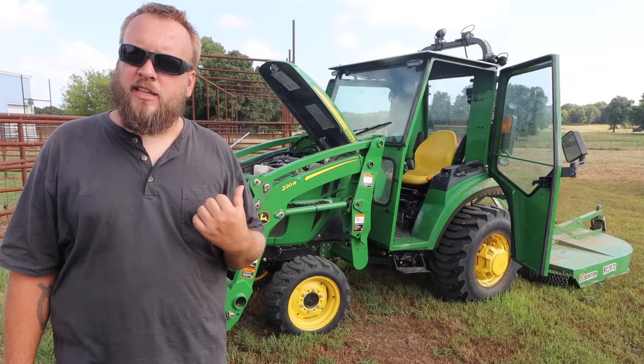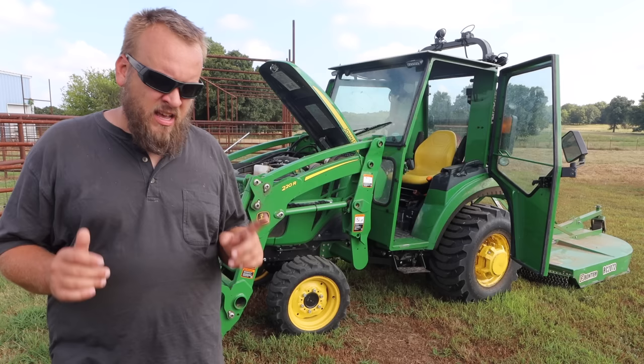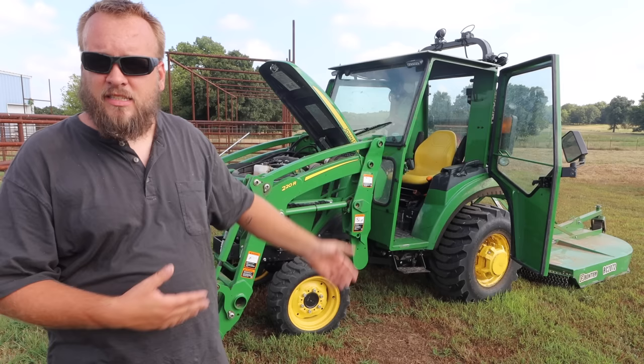I think $75 an hour is a pretty good number, and I hope it's helpful for you to see what a tractor this size with a six-foot bush hog can mow in an hour. Anyway, I appreciate you taking the time to watch the video. In just a minute you'll see links on the screen to a couple more of our videos, and I'll see you next time.